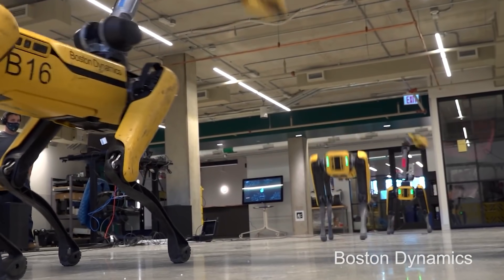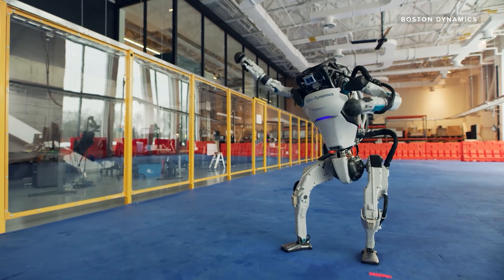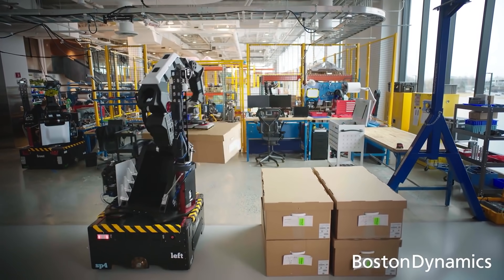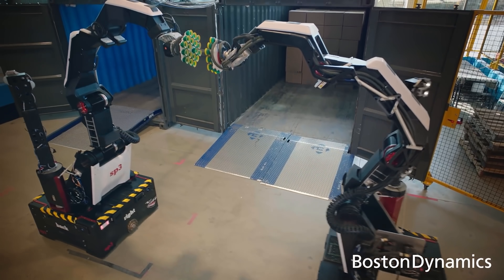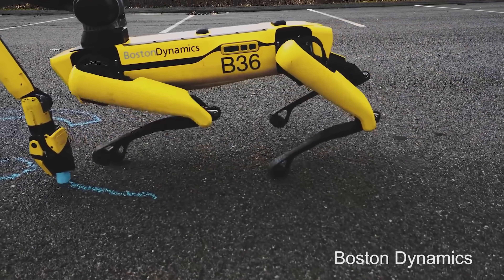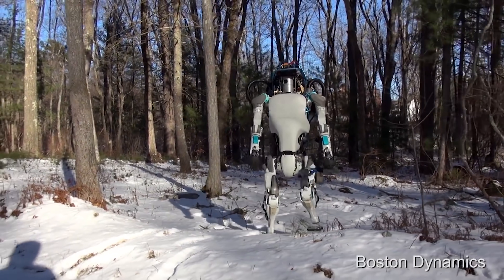Stretch's vision system is largely based on those from other Boston Dynamics robots, Spot and Atlas. In fact, Stretch's wrist uses the same electric motor, the same gearbox, the same sensors, and even the same software for controlling it as Spot's hip. One reason they were able to build Stretch quickly is that they borrowed building blocks from their other robots and rapidly built up prototypes.